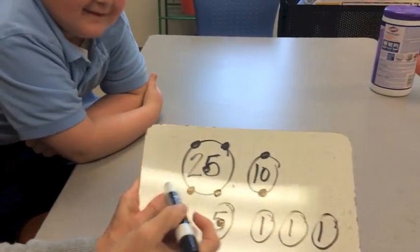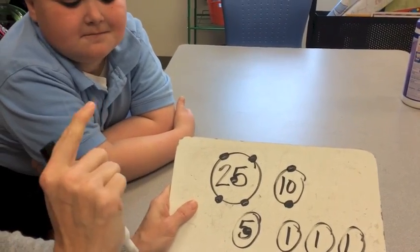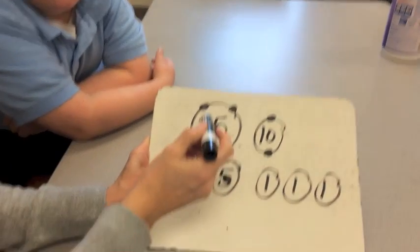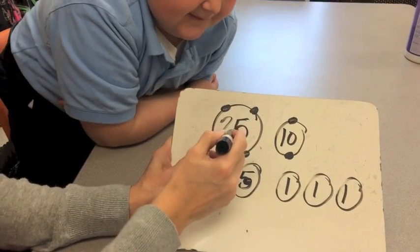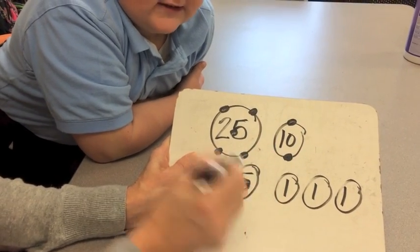Back up a little bit and count with me. Tell me to stop when I get to my last touch dot. Here we go: five, ten, fifteen, twenty, twenty-five, thirty, thirty-five, forty. Stop!